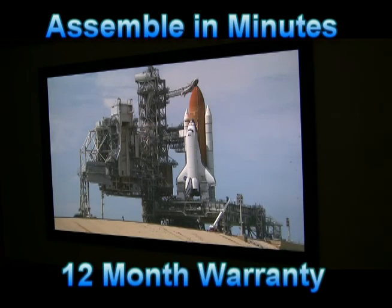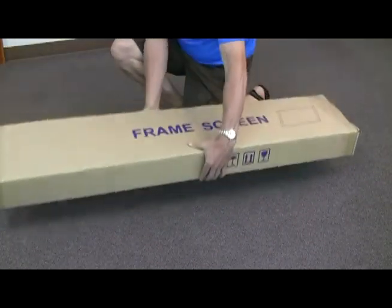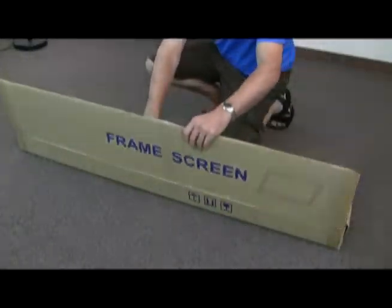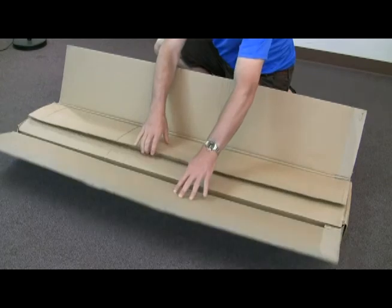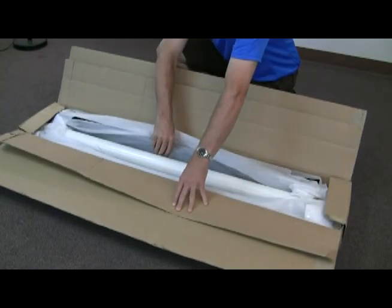All Vapex screens assemble in minutes and come with a 12-month warranty. Others say their screens are easy to assemble — I'm going to show you just how easy. Although made of high quality aluminum, these fixed frame screens are fairly heavy, so be careful when carrying them. Unpack your box and lay out all your pieces on a smooth, clean surface to protect your velvet frame.